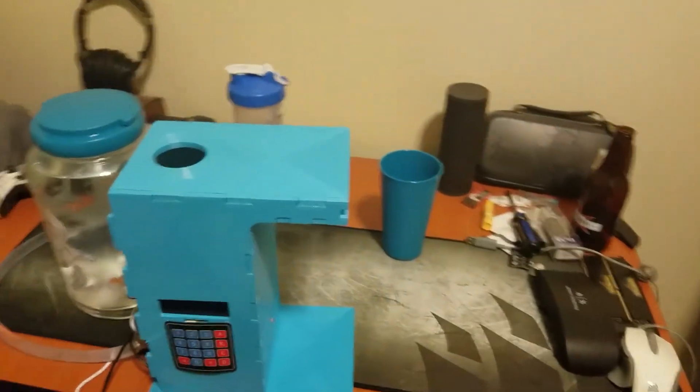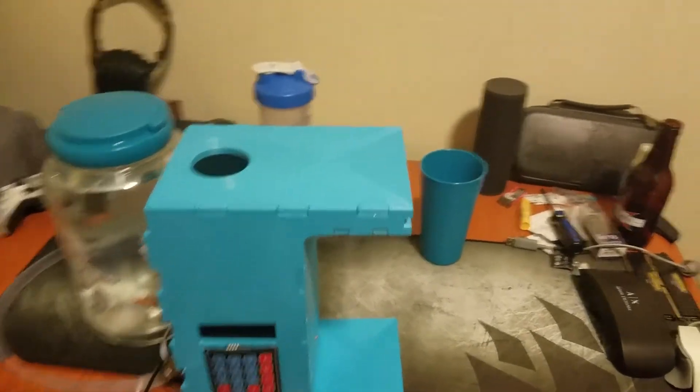Hello, my name is Ethan Penoyer, and welcome to the video for my Mechatronics 305 project. The project right here is a water bottle filler.